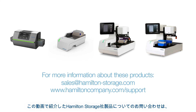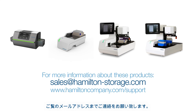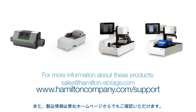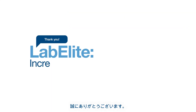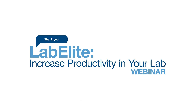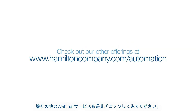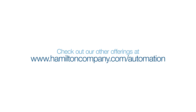For more information on our LabElite Decapper or any of the products mentioned in this video, please reach out to us at sales@hamilton-storage.com or by visiting our website at www.hamiltoncompany.com/support. Thank you so much for watching LabElite Increase Productivity in Your Lab. We hope it provided you with valuable information. If you enjoyed this on-demand webinar, please check out our other offerings at www.hamiltoncompany.com/automation.